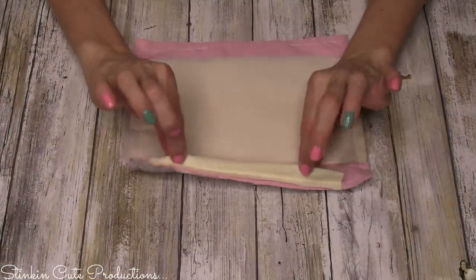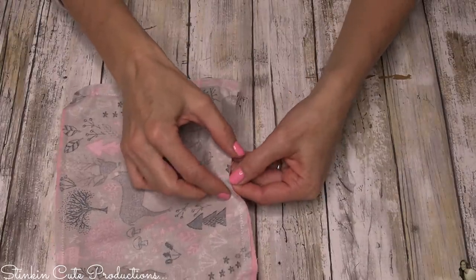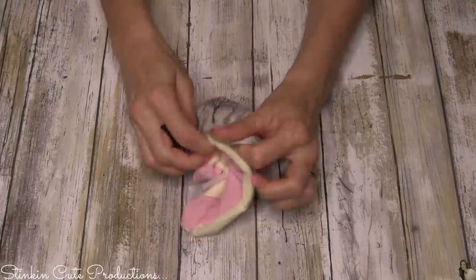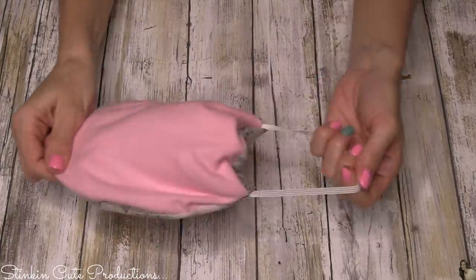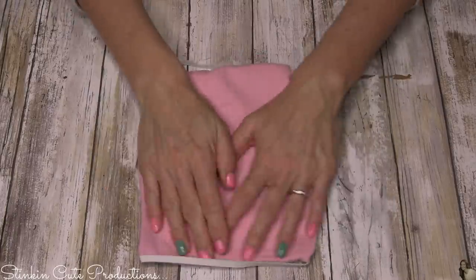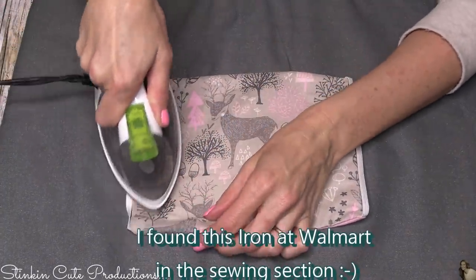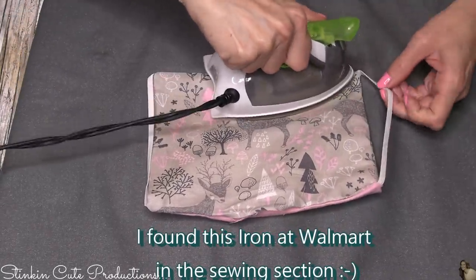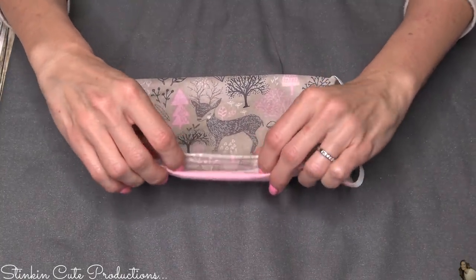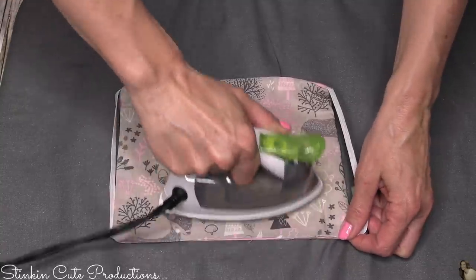You should now have the wire at the top, the fabric sheet and flannel in the middle, and the opening at the bottom. Go ahead and turn this right side out. Pull on the elastics to help straighten it out. I like to make mine nice and neat, so I run over it with the iron. Tuck in the bottom opening and iron over that too to keep it in place.